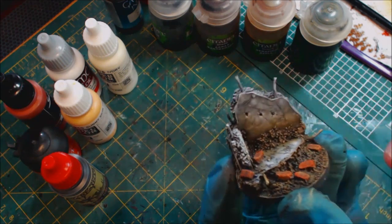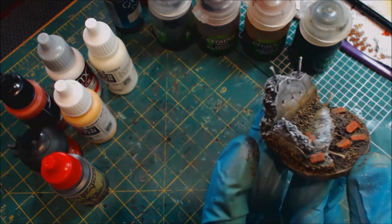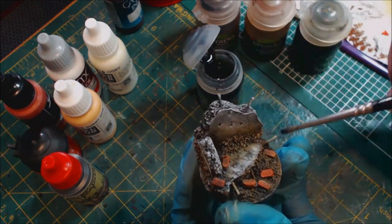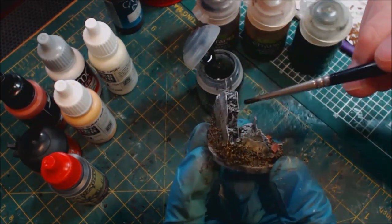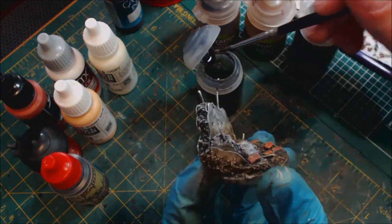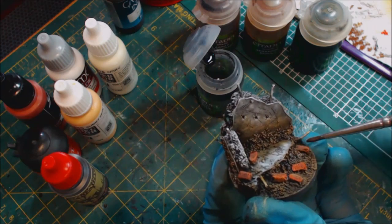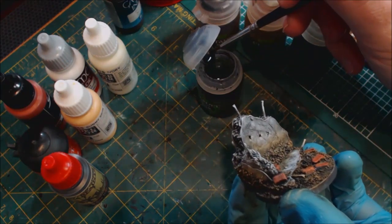Now we want to reinforce some shadows in the darker parts. We grab some Nuln Oil and throw a little of that black into the deep recesses, around the rebar, down in the sides — just working a little of that in to make sure it looks nicely shadowed and to create more depth in the base. Run it along areas we want to appear more recessed. The darker something is, the more it retreats from the eye, so by adding these dark tones that's what we create.